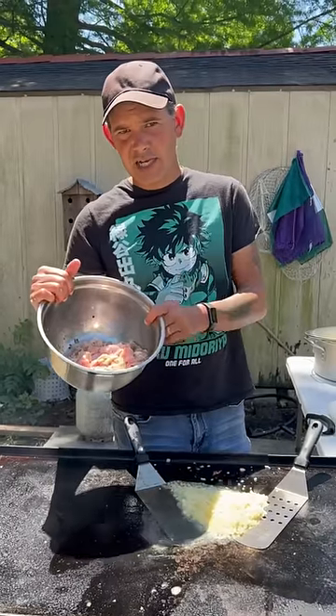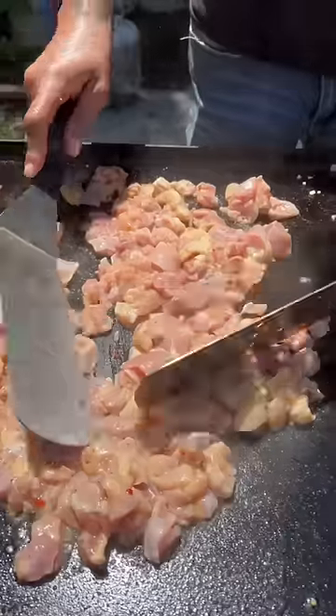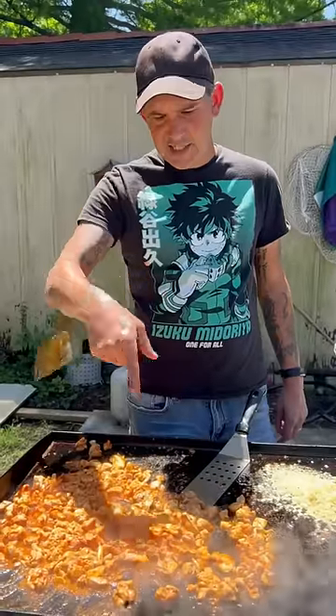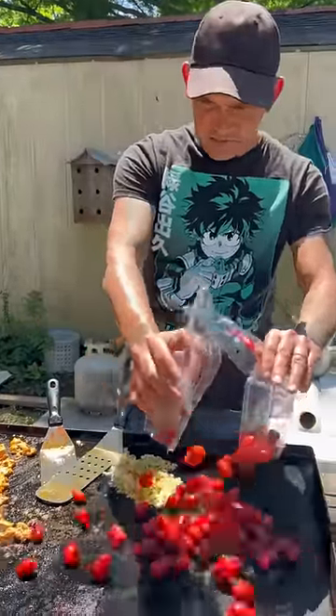Alright y'all, I got some chicken thighs — they've been marinating in that Italian dressing for two hours. Go with it, get it going. I had to hit that chicken with my Cajun seasoning. Go up on that with two packs of little tomatoes.